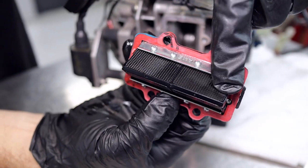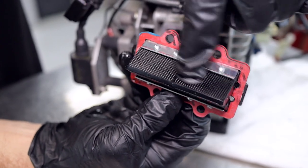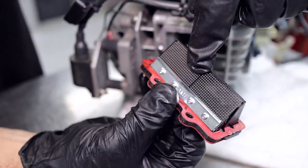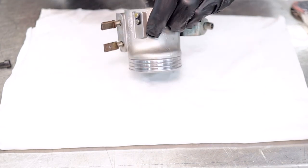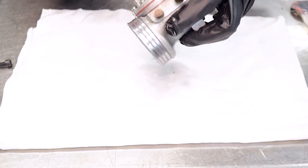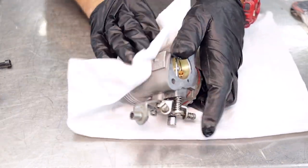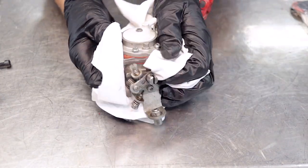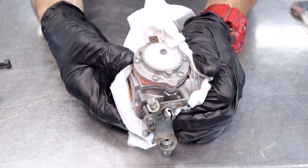We just want to check the carbon fiber reeds for any damage — chipped edges, any holes that have been put in there — and if there are we're going to replace them too. Now that we've got the carby off, I'm going to put a carburetor kit through it. We want to clean it first because if there's any dirt and rocks, as soon as we open up the carby they can fall in and cause more problems.